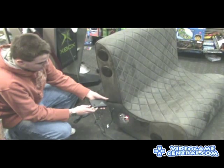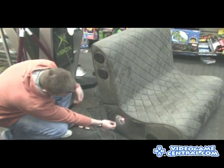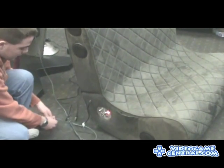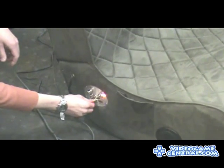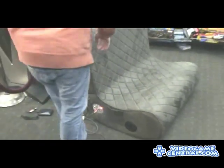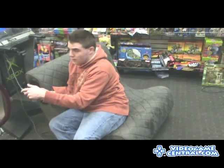We'll unplug it. Be sure to turn the transmitter off and turn off the receiver, set it to channel zero so you don't get any static interference. We'll plug the wired connection back in. I'll have this play sitting down for you guys. Obviously the rumble — loud. Mom's going to hate it, but you're going to love it.